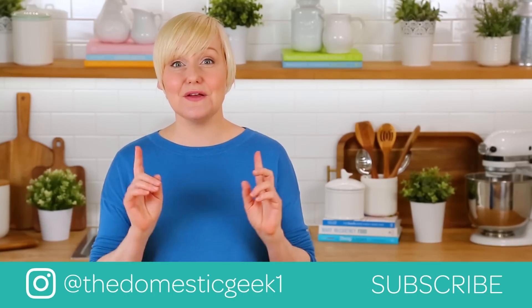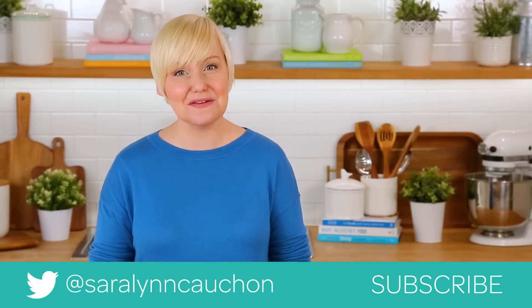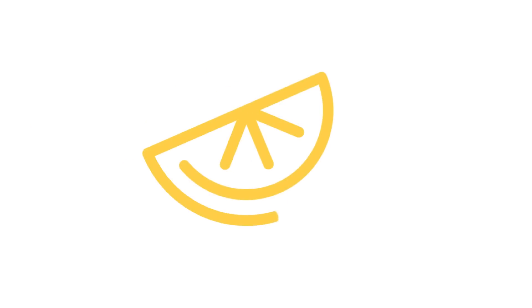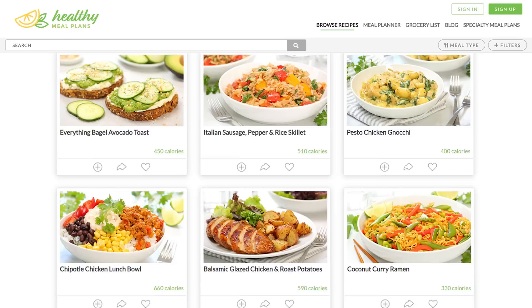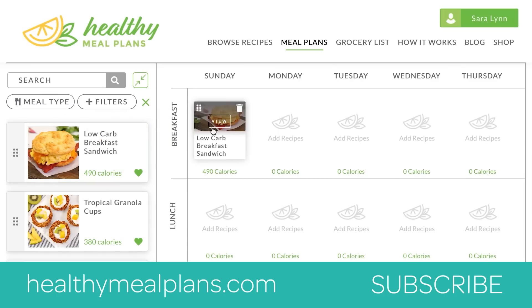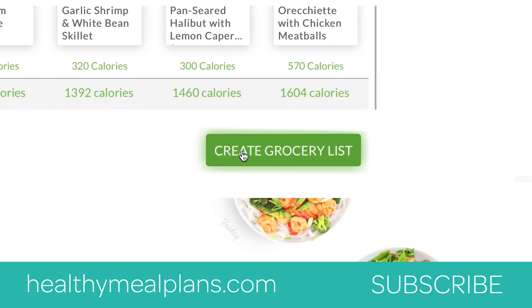If you give them a try, don't forget to tweet me, Instagram me, or Facebook me a photo, because you know how much I love seeing your kitchen creations. This recipe, like all of my recipes, can be found on our meal planning site, healthymealplans.com. It allows you to browse more than a thousand recipes, drag and drop them into your weekly meal plan, and then automatically generates your grocery list for the week.